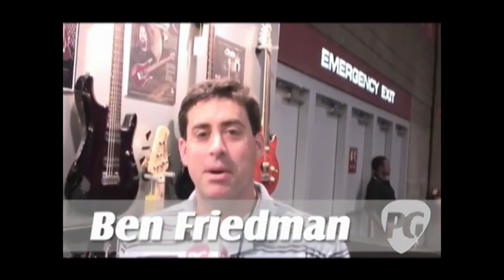Hi, it's Ben Friedman with Premier Guitar here in Nashville at Summer NAMM. I'm here with Pat Park with Ernie Ball Music Man to walk us through their latest series, their Sterling line of guitars and basses. Pat, what can you tell us?